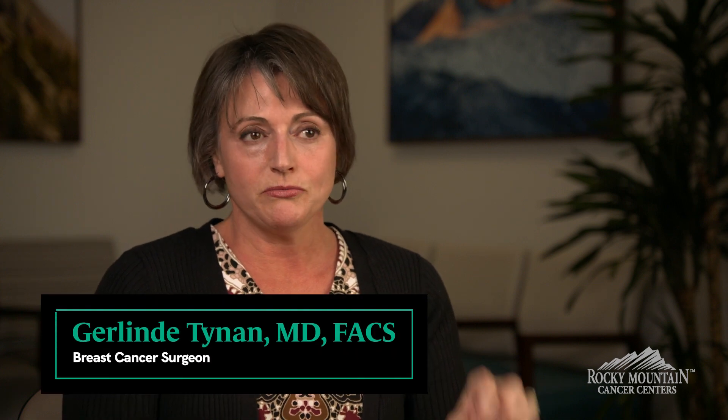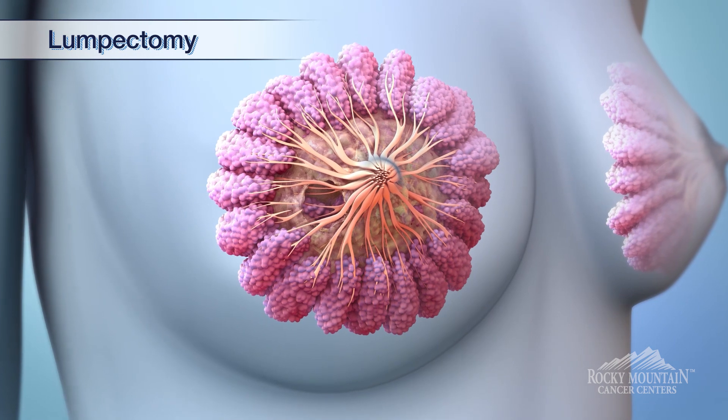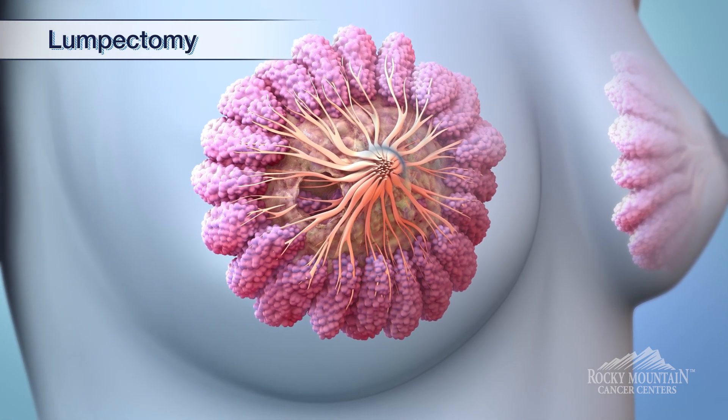A lumpectomy is where the cancer is removed from the breast in one solid piece with a rim of normal tissue around it, and then it's sent to the pathologist. I liken it to a small little loaf of bread.